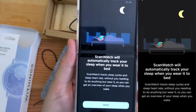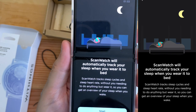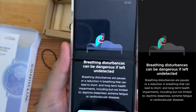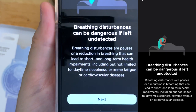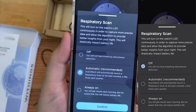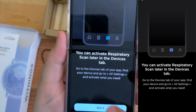Configure breathing disturbances. A while back this was not available, and now it is. ScanWatch will automatically track your sleep better when you wear it to bed. Enhanced sleep tracking with respiratory scans. Breathing disturbances can be dangerous if left undetected. Schedule respiratory scans — set frequency to automatic. Be reminded before a respiratory scan. Simply wear it to bed — you can activate respiratory scans later in the Devices tab.